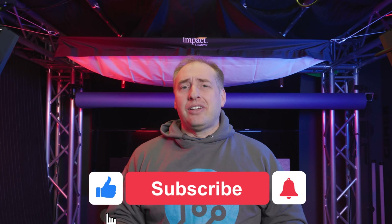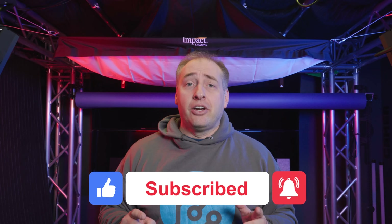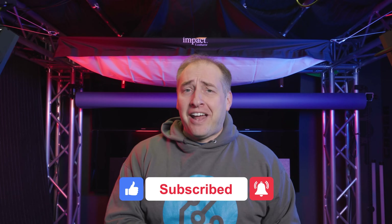Now, if you like this video, why don't you give it a like, click subscribe, and turn on the notifications so you can see whenever we come out with great new videos. As always, thanks for watching and have an awesome day.